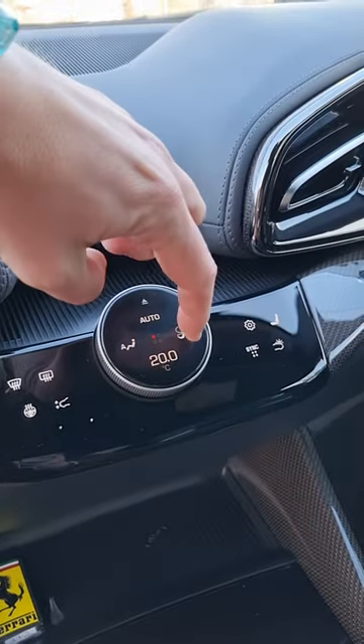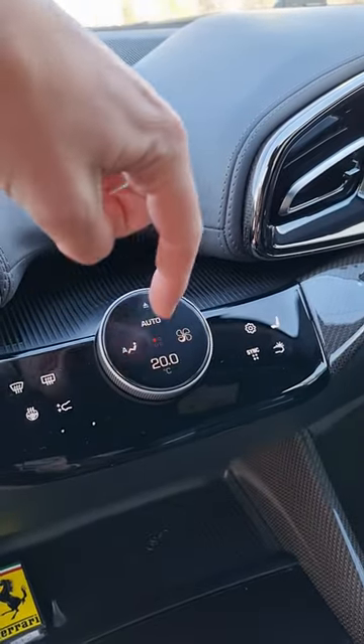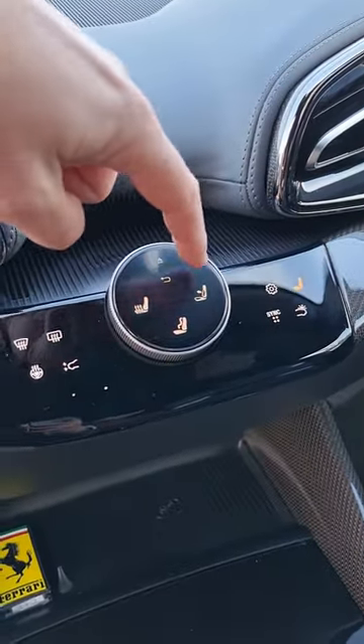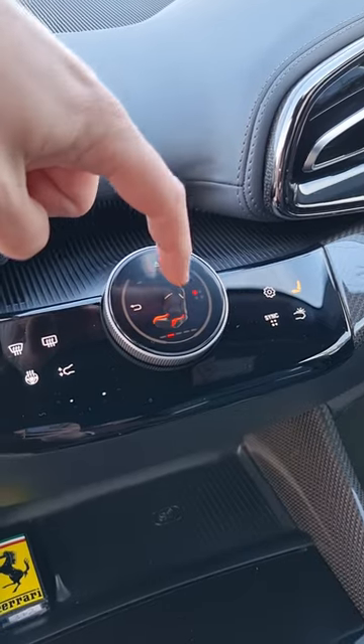You can cycle through your temperature settings, you've got the fan speed settings. You can also press over here on that seat graphic — you've got your heated seat, your ventilated seat, and you can adjust your lumbar.